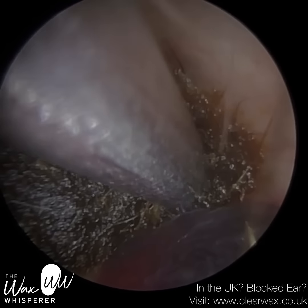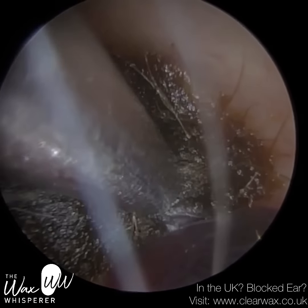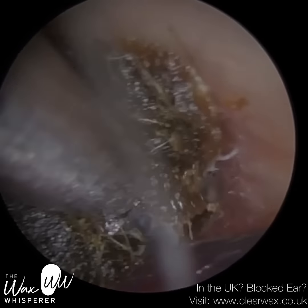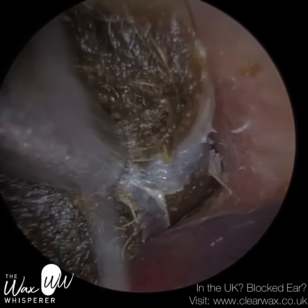I'm just using microsuction, trying to detach this wax off the back part of the ear canal. And I'm going to use the suction probe all the way around the perimeter.